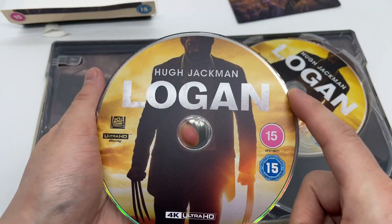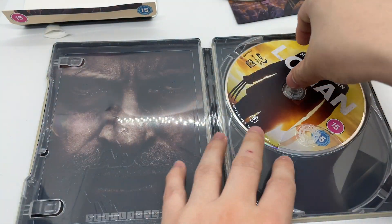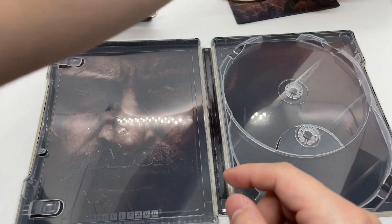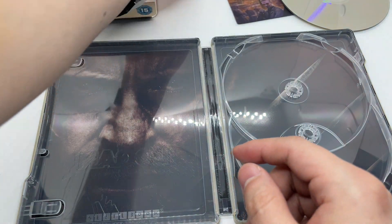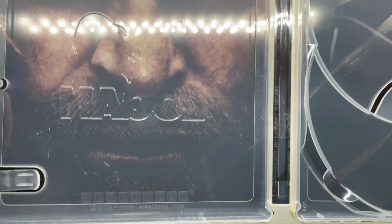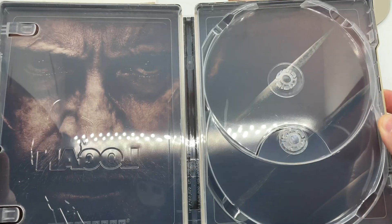Alright, let's go ahead and open it up. We have artwork on the 4K disc, same artwork on the Blu-ray disc which is a little disappointing, but it is what it is. And here's the inside artwork — Old Man Logan right there, steelbook logo right there to make sure it's official.